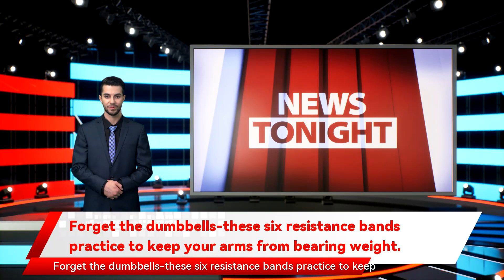Forget the dumbbells — these 6 resistance band exercises keep your arms working without bearing weight. Resistance bands are amazing pieces of equipment: they're inexpensive, versatile, and highly effective. If you're looking to use resistance bands to strength train from your living room, we're here to help. We've compiled some of the best resistance band arm exercises so you can feel the burn without having to head to the weights room at the gym.